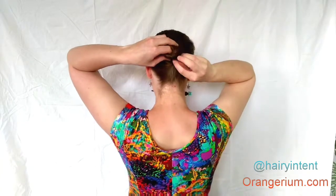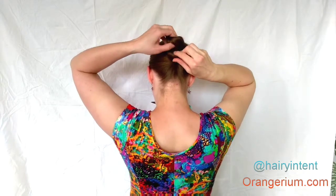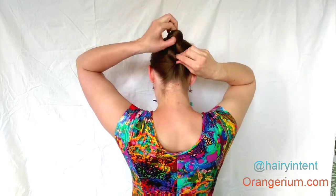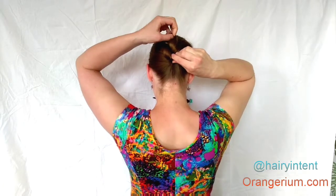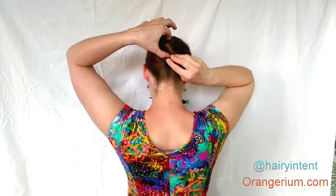Now you'll have a couple of loops stacked on top of each other as you can see here. Take the top loop while you're still holding on to the bottom one and fold the top loop outwards. This way you flip it over — you have a figure 8.